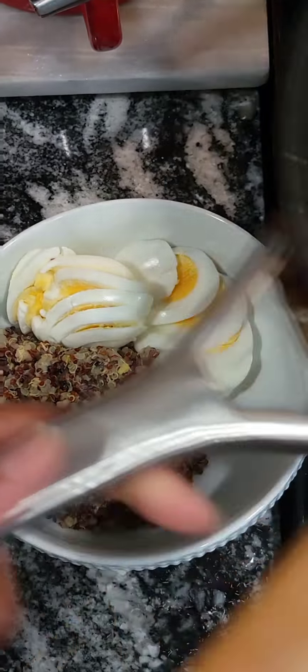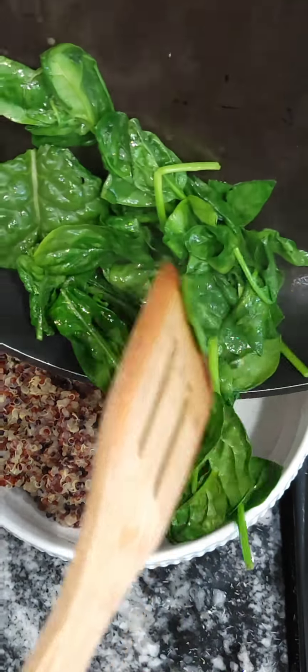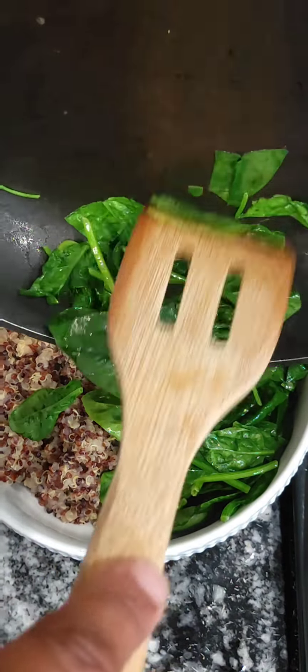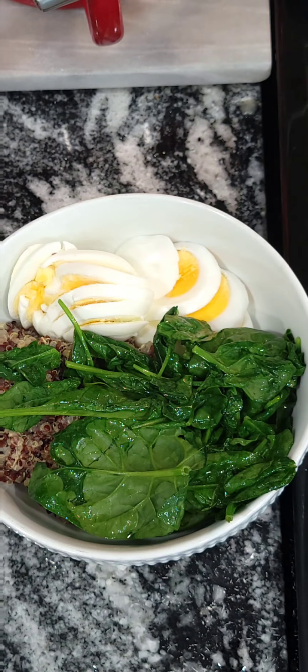It cooks down to a little bit of nothing. All we did was wilt it — we did not want to overcook it and have it lose its nutrients. We just wilt it a little bit in that small amount of butter. If you don't want to use butter, you can use olive oil, but butter makes everything better.